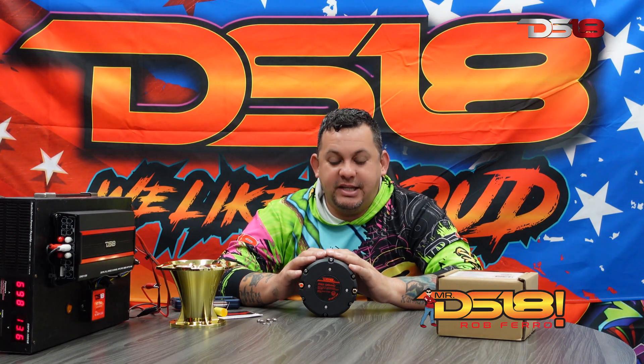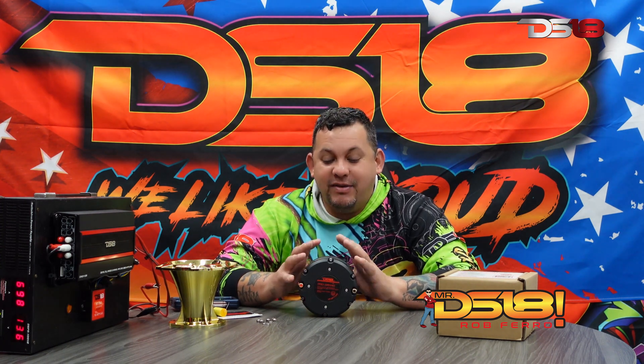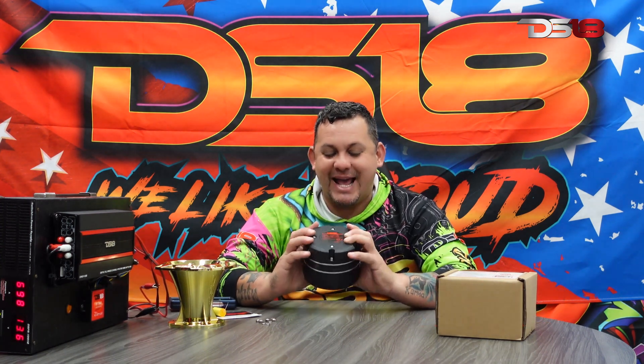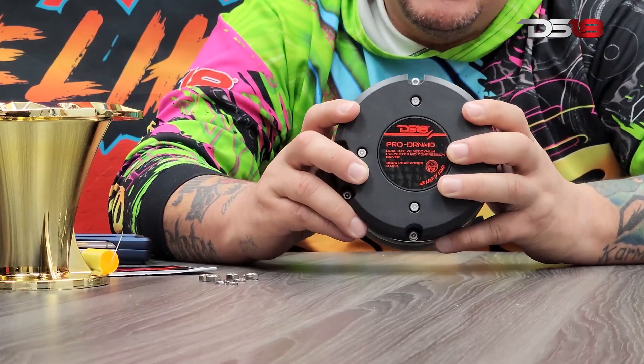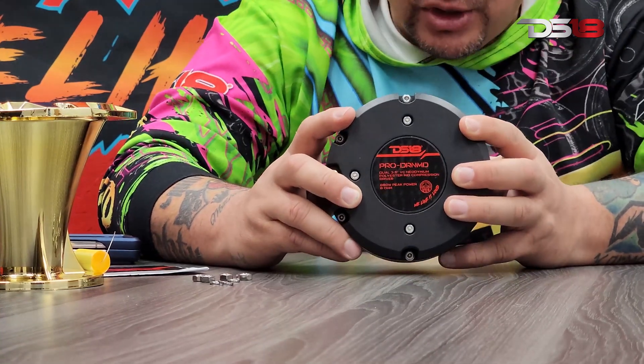What's up guys, Mr. DS18 here. Welcome back to another unboxing video. Check this out — I have in my hand the Pro DRN MD dual voice coil compression driver. This is the beast of beasts, the king of the jungle.